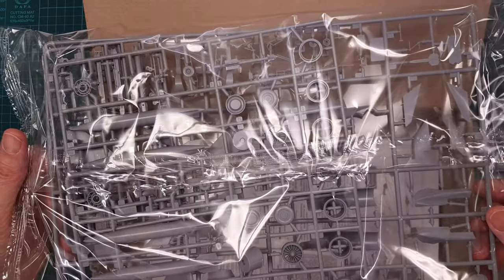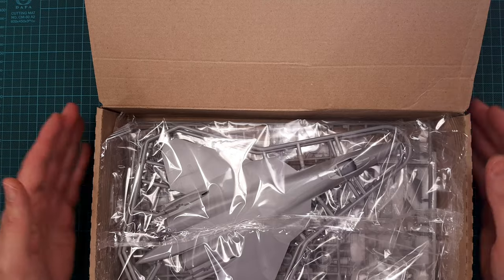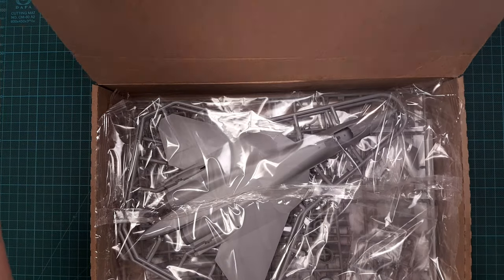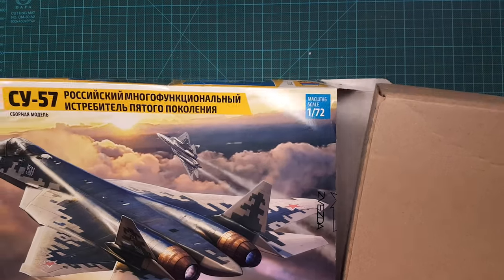But everything seems to be unharmed — no plastic was harmed, so to speak. I'm not particularly upset about it; stuff like that happens. I'll put this in the stash for now.